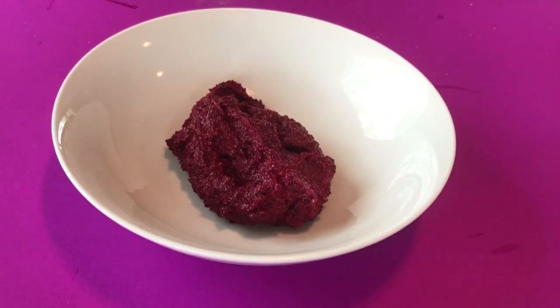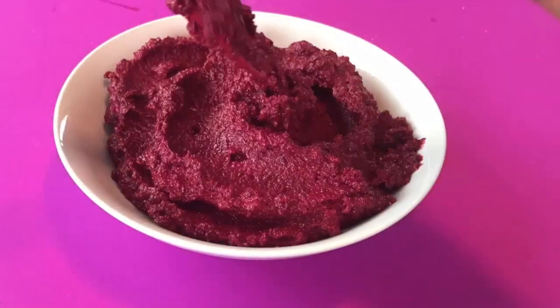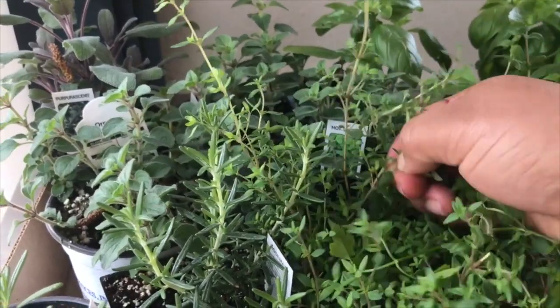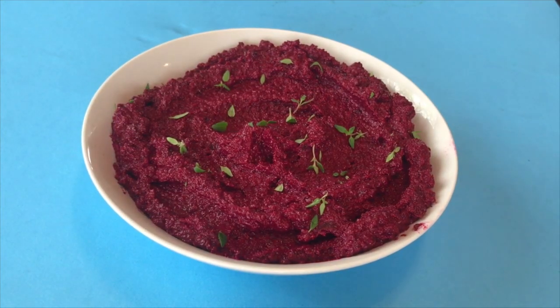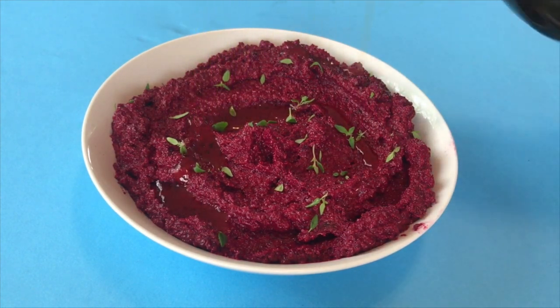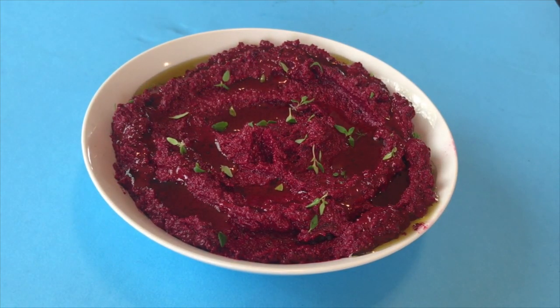Now I'm just gonna go ahead and spoon it into my bowl for delicious snacking and dipping. I'm gonna pull some herbs — I'm gonna use some fresh thyme from my garden and sprinkle that on top, because I'd like for my food to look aesthetically pleasing. Then I'm just gonna drizzle it with a little bit of olive oil, which is included in that half cup.